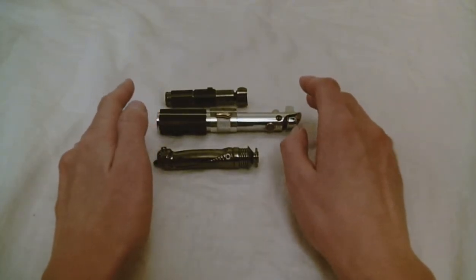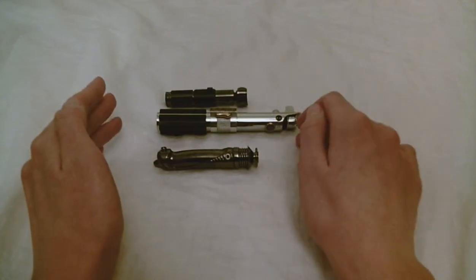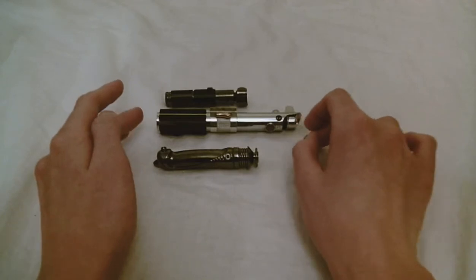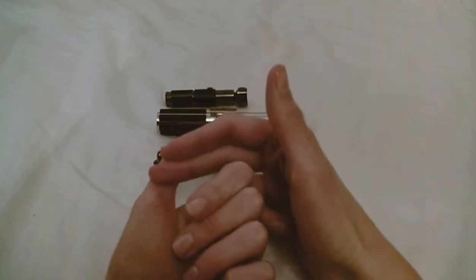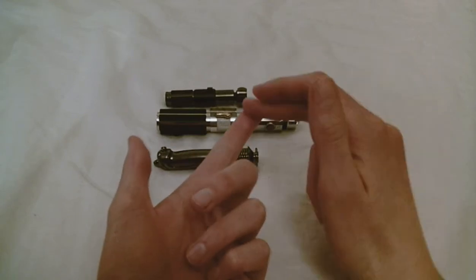Roman Sabers also produces some static hilts. They're the main company I've seen actually using that term, but I've seen some other people floating that term around the internet as well. Roman props will sometimes have a static hilt version of something, and then they'll also have an FX-ready version.